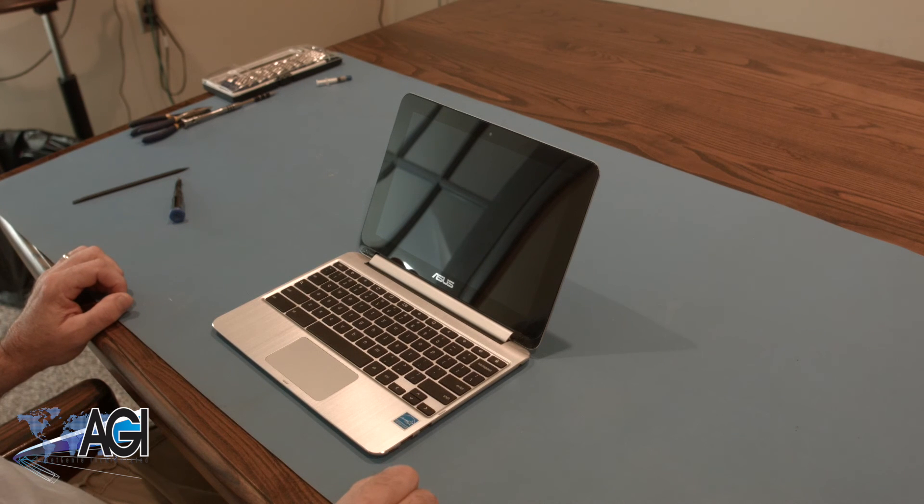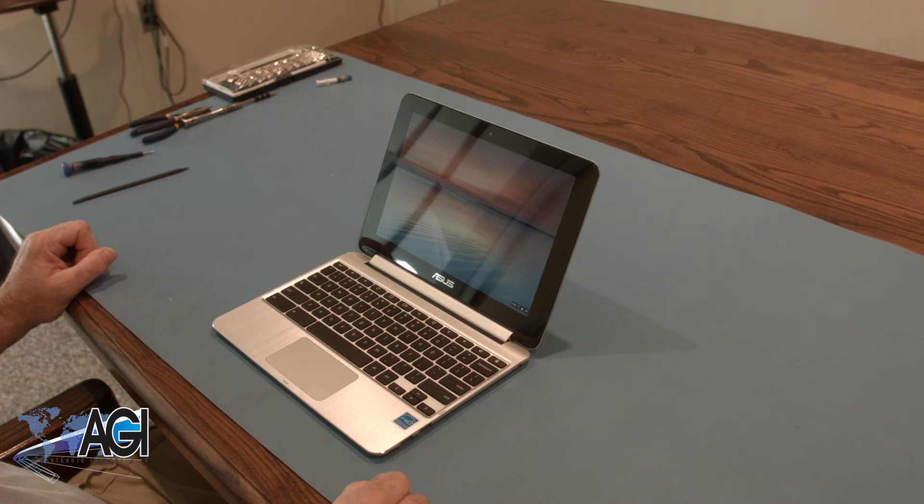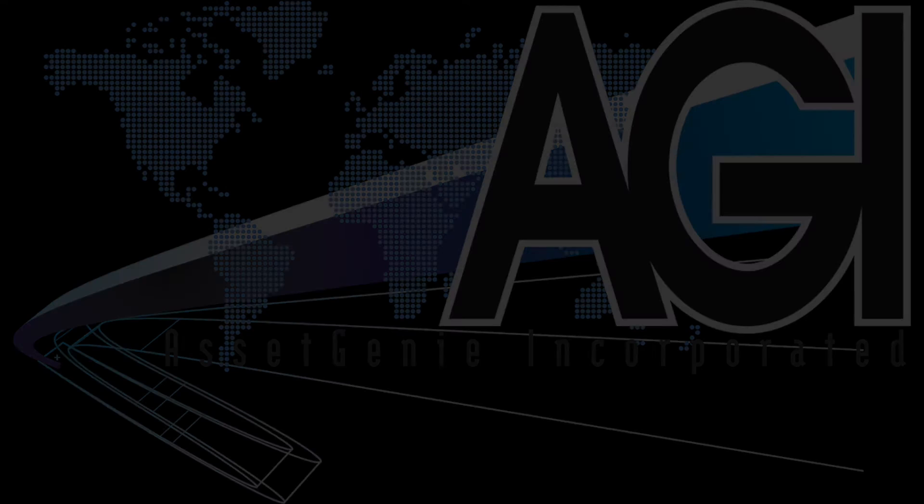You have now successfully replaced the LCD and digitizer in your Asus Chromebook Flip. Nice job. Thanks for listening. Bye.